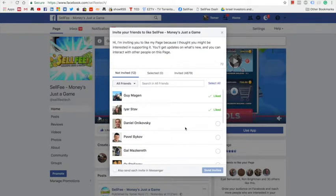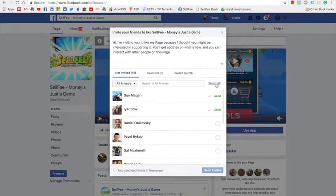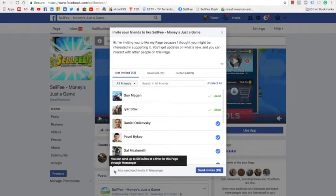Click the friends you would like to invite to your new Facebook page and click Send Invite. You can also send them an invitation in Messenger.